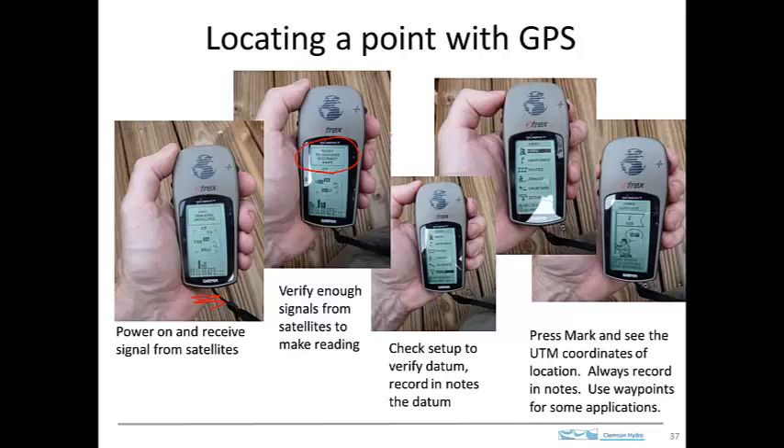But before you actually make a measurement, what I would recommend is that you check out the datum that the GPS is set up to use, and you write this down in your notes. Then, when you're ready to make a measurement, you scroll through the selection until you get to the option that says Mark.